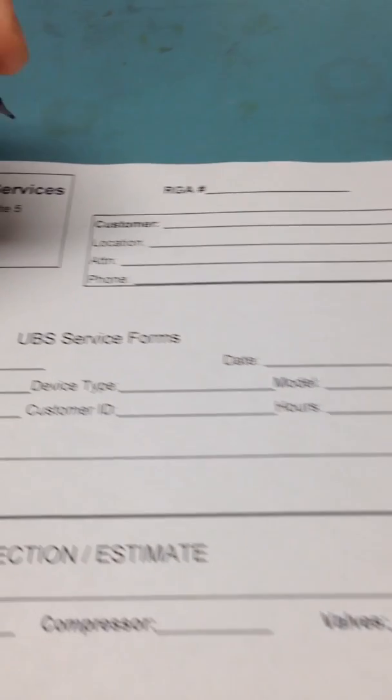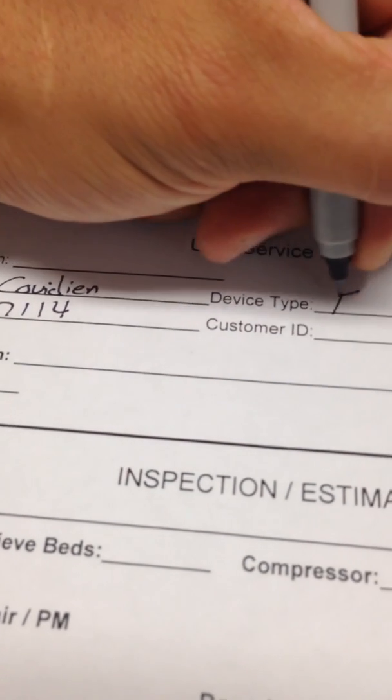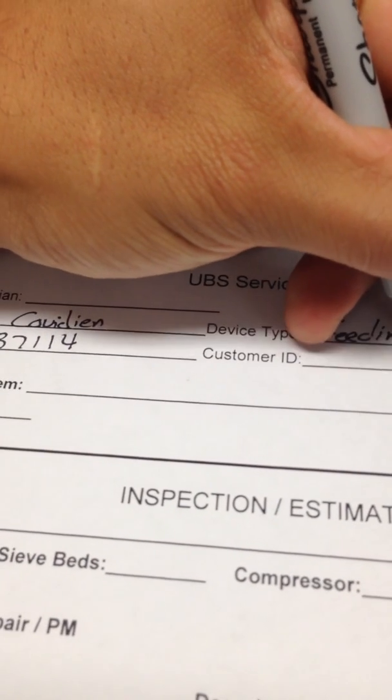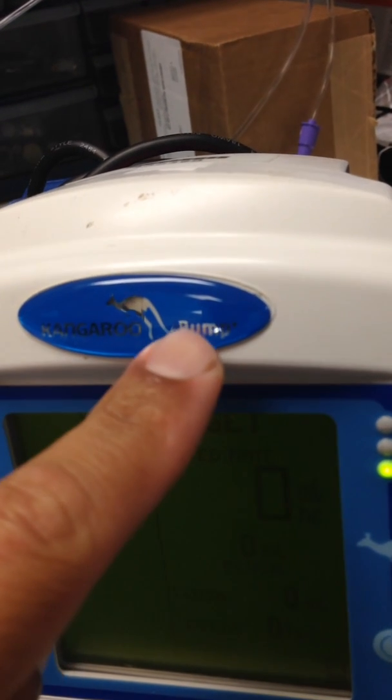The device type is going to be feeding pump. The model is right here — it's a Kangaroo ePump, so the model is going to be ePump.